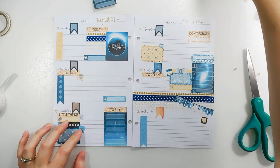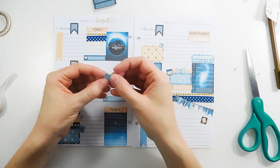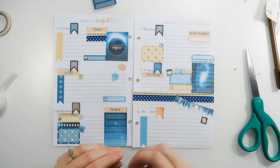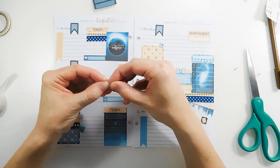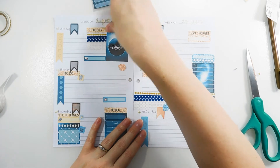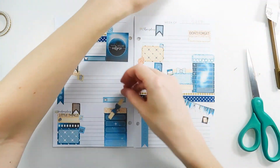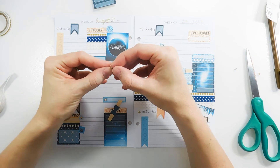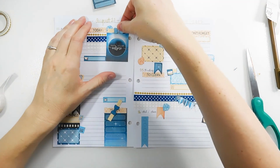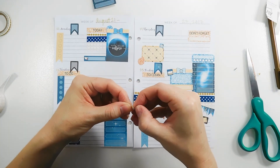Then I have three little glitter teardrops — I've seen people using these but I'm not quite sure how, so I'm just going to wing it and place them down. I also have two more of these bow washi banner pieces. I'm going to put one above the eclipse sticker and another one below it to dress it up a little bit more.